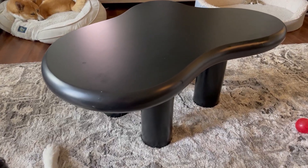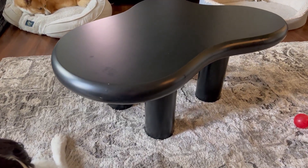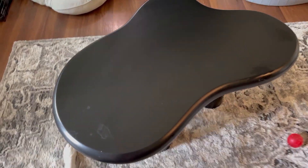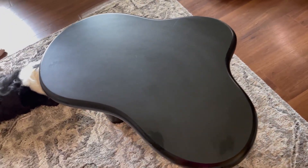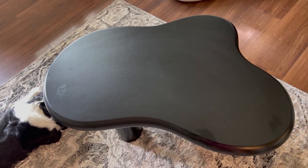This is our new coffee table and we absolutely love it. I'm gonna tell you guys why we love it in this video. This is a cloud-shaped coffee table and we like just the way that it fits in our living room.